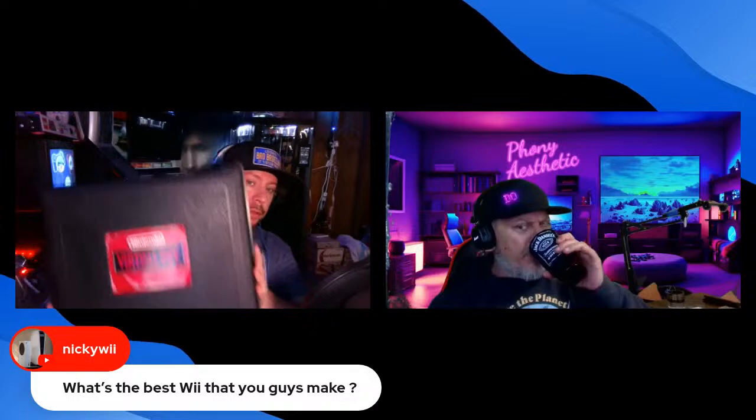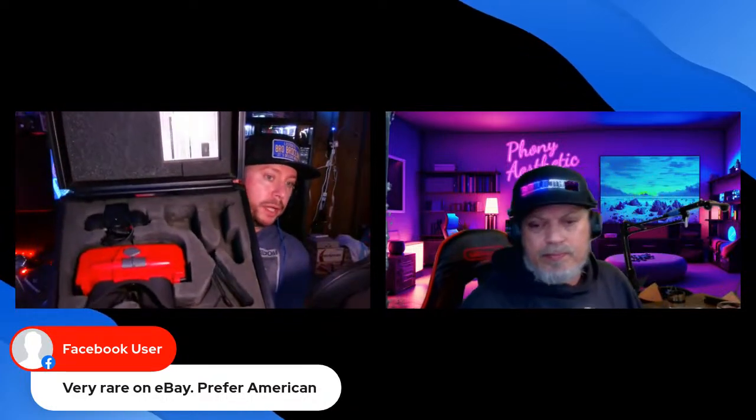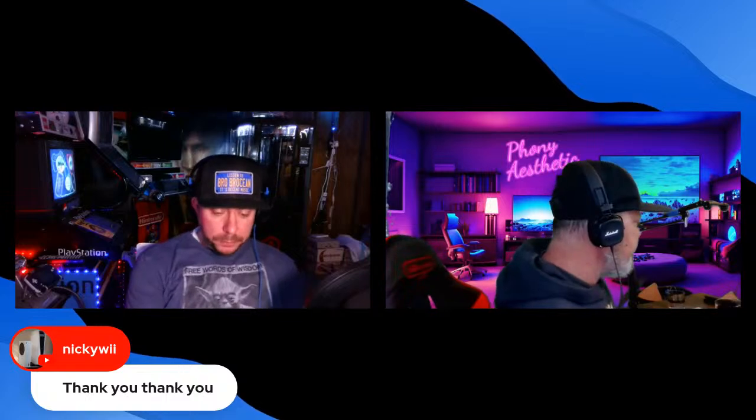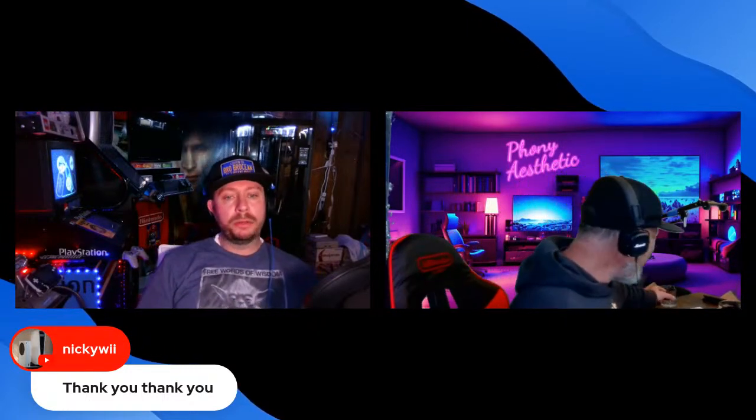Check out this Virtual Boy in a Blockbuster case. My personal Virtual Boy is inside it. At the Cleveland Gaming Convention, somebody was selling one of these with a Virtual Boy inside for $600, but the Virtual Boy inside didn't have a Blockbuster sticker on it. Most consoles from Blockbuster had a 'Property of Blockbuster' sticker. So I wasn't sure about paying $600 for something without that sticker.